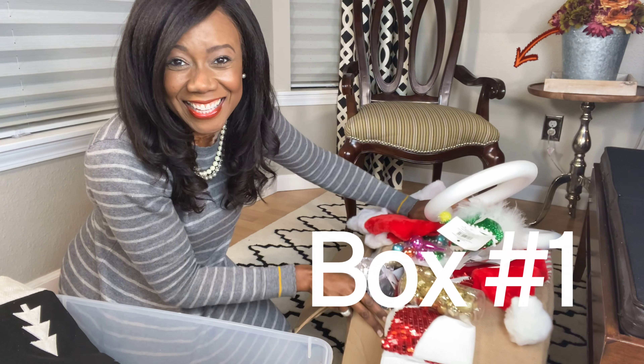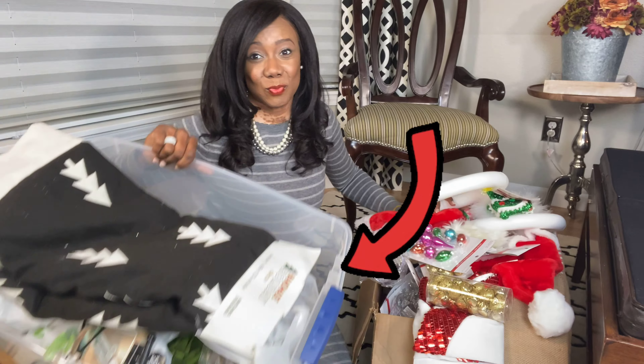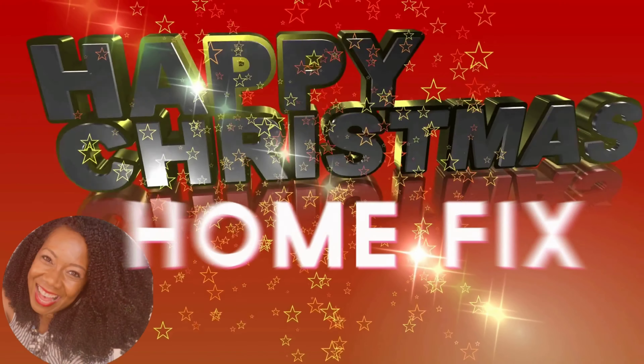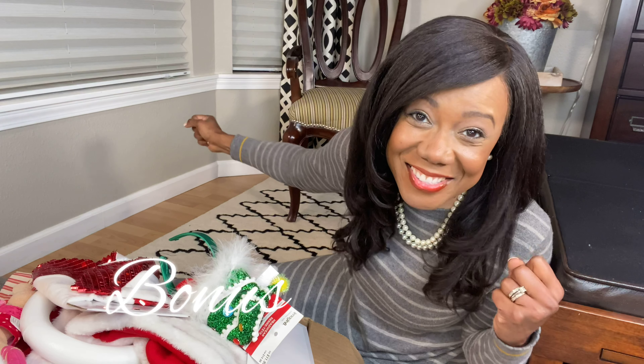Box number one. Box number two. It's time for some action, time to put in some work, time to get off the sidelines. You know what I'm talking about? Christmas decorating DIYs. Hey everybody, welcome back into Home Fix. My name is Loretta.